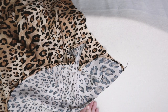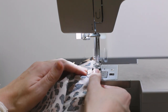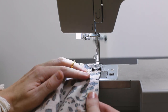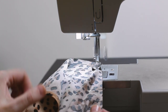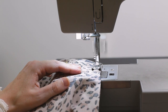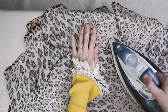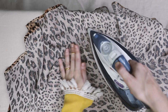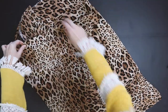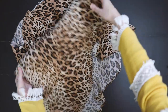Fasten with pins if needed, then return to the sewing machine and finish off with a quarter inch or half centimeter seam. Finally, press the seam down towards the frill — and there you have it, the main part of your skirt and frill is all attached and looking beautiful.